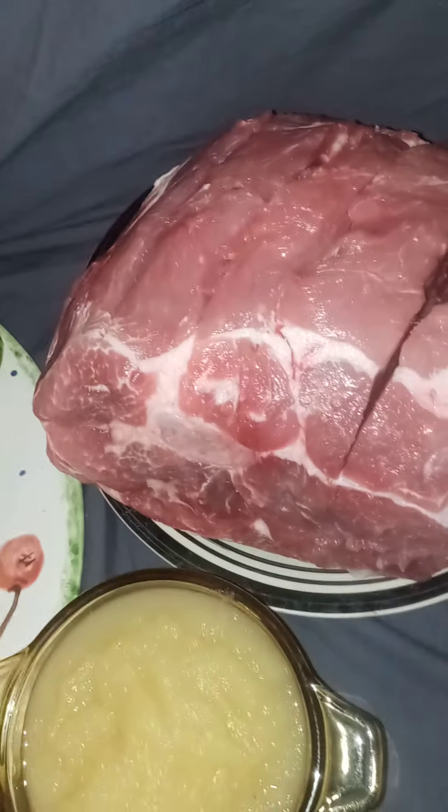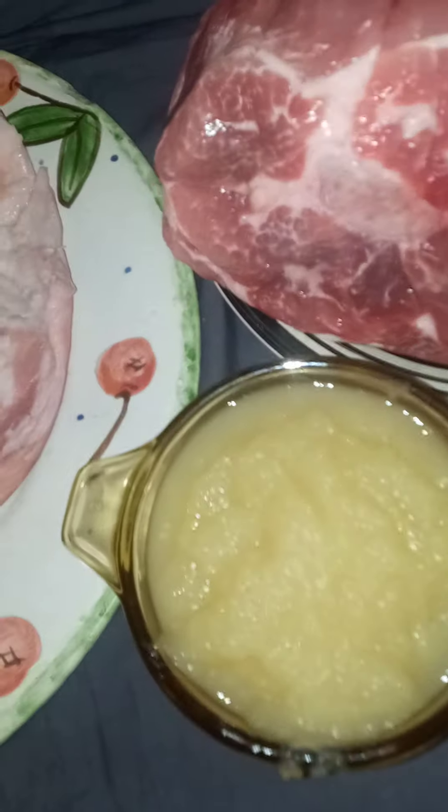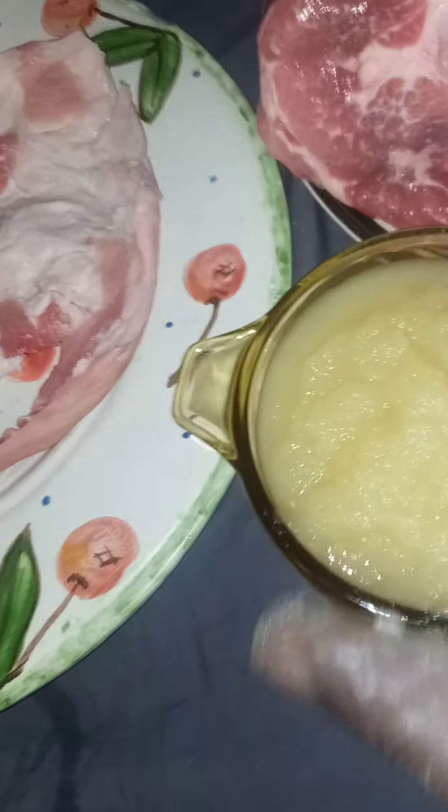This recipe I'm about to show y'all is a one-of-a-kind recipe. Over here is pineapple I put in the blender and crushed up. You take the pineapples and you put it right down onto the skin. And you rub it up in there like so.